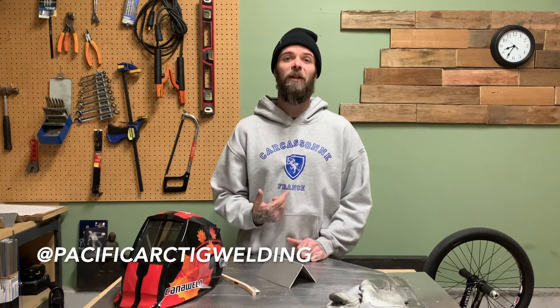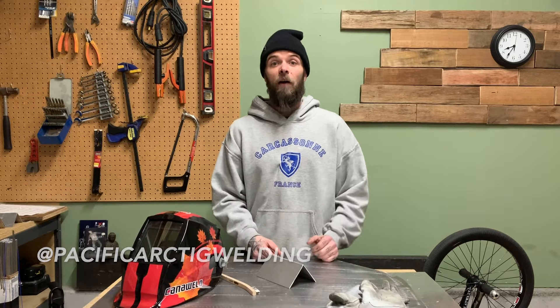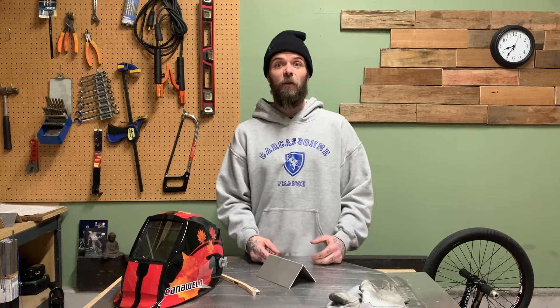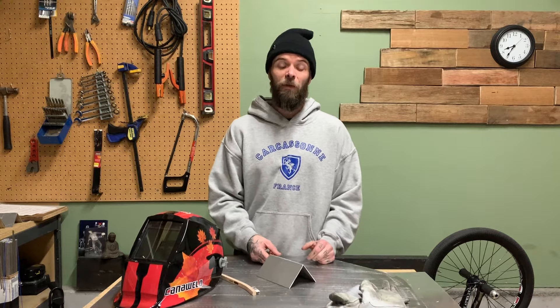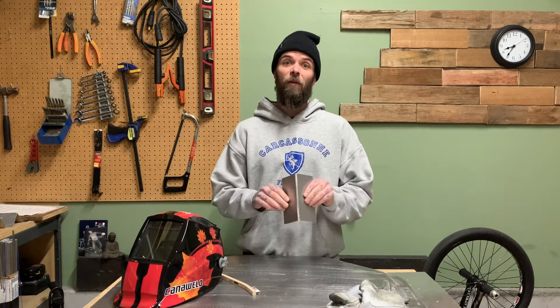Hey everyone, welcome to another episode from Pacific Arc TIG welding. My name is Dusty. I've gotten a lot of comments over the last few videos asking me to do some thin aluminum TIG welding, so today I'm doing a demo on how to weld the thin stuff.